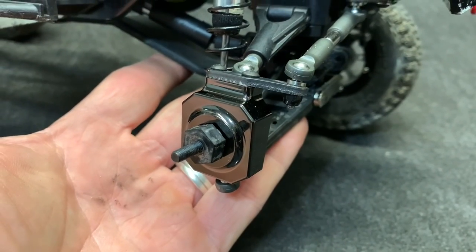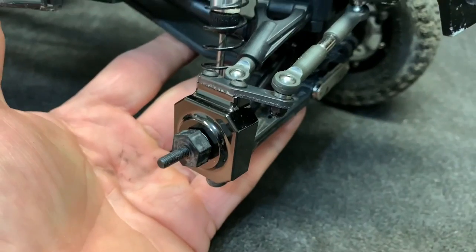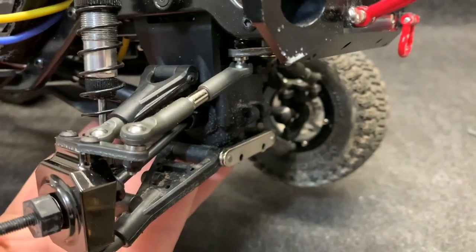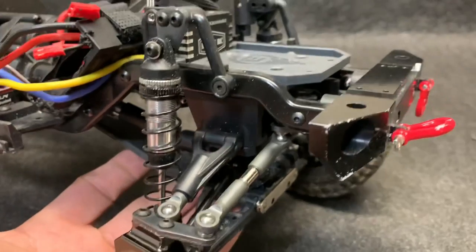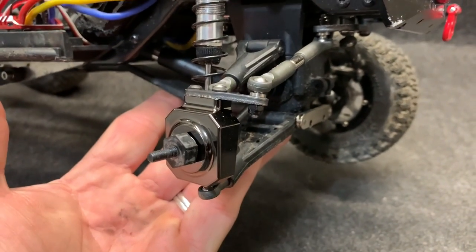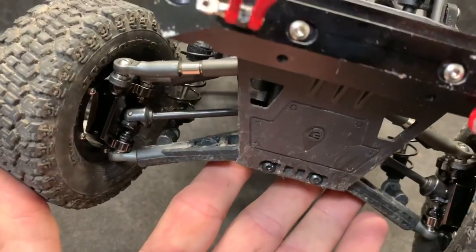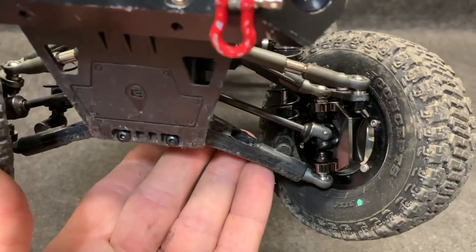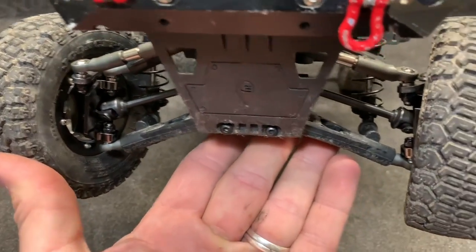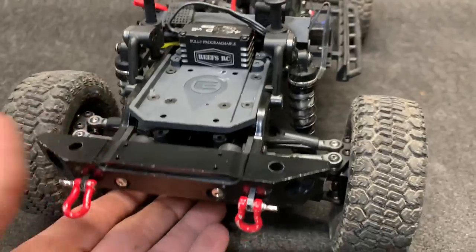I got to admit, it looks wonderful. Everything went in good, nice and tight. I'll go ahead and get the other side done and put the brace back on because I had to take the winch out for that little winch test. This thing should be ready to roll here in just a few seconds. And there we are — those won't break again. I might break the end links, the link ends, but that won't break again.